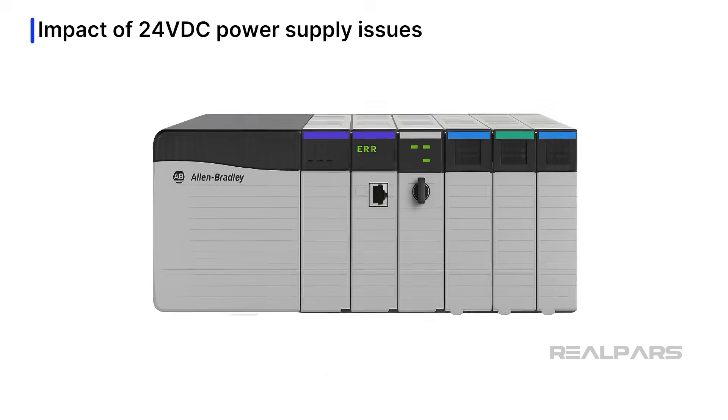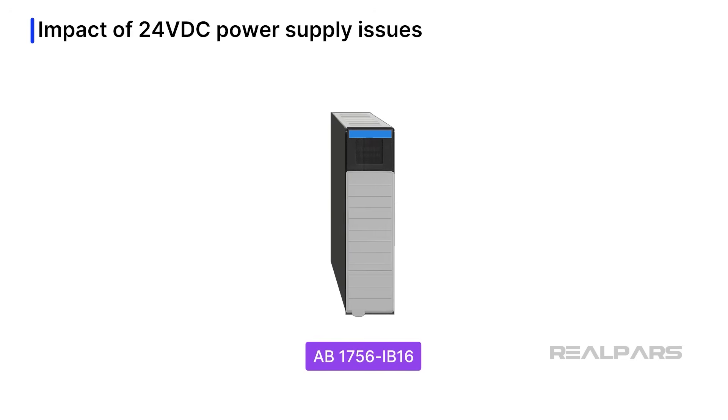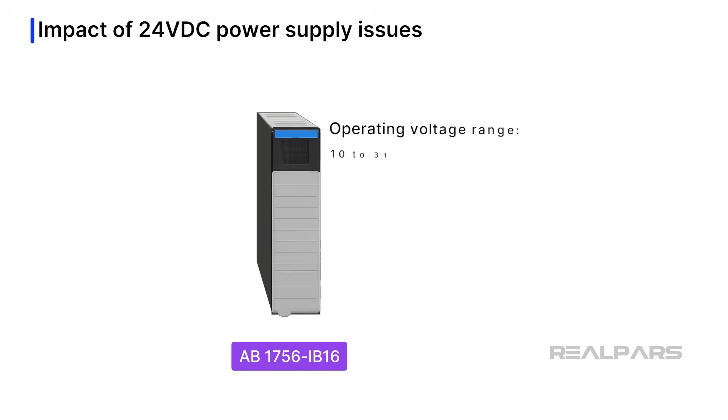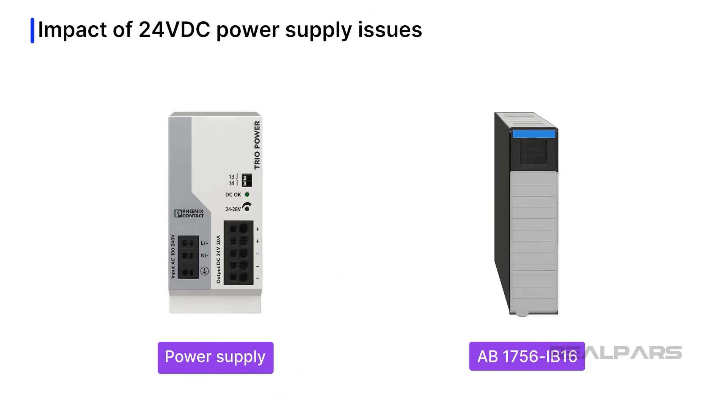Let's discuss the impact of 24-volt DC power supply issues on PLC digital input circuits. PLC input modules tolerate power supply voltage variations up to a certain point. For example, the AB 1756-IB16 input module has an operating voltage range of 10 volts DC to 31.2 volts DC, and the on-state voltage minimum is 10 volts DC. Consider what might happen if the voltage applied to a digital input is 8.3 volts DC, caused by a temporarily overloaded power supply or a voltage drop — the outcome is unpredictable and intermittent behavior may result.